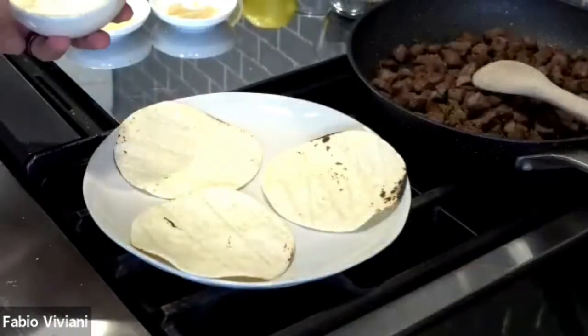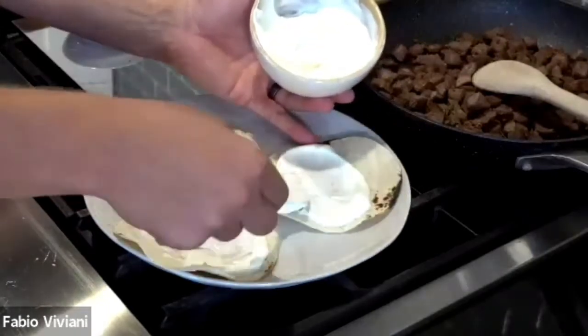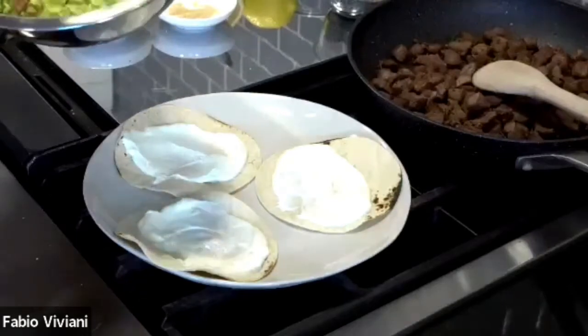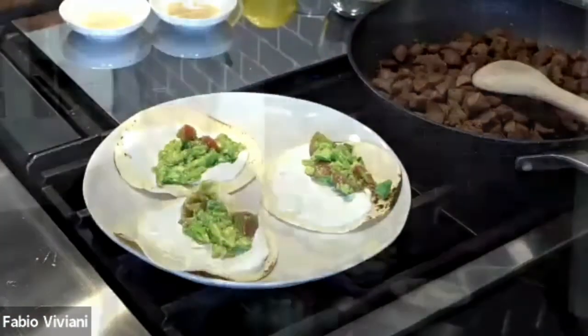Now let's build this together. I'm a spreader — I like to spread, not a dollop. Get your sour cream and spread it across the tortilla. Second, guacaliano — because that's important. You have to put the guacaliano on. Like this.